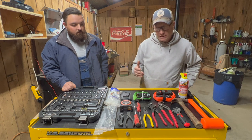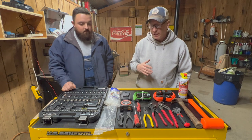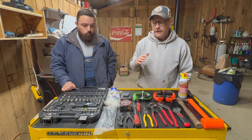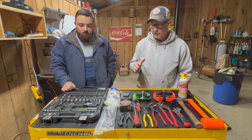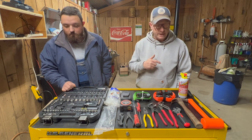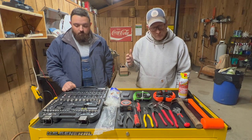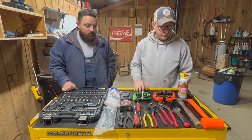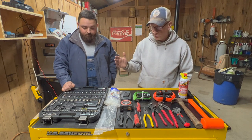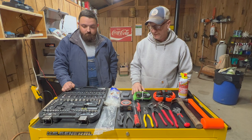I don't know that this is going to be the end of what we have in here — I think this will probably change over time. We've probably got a pretty good start, and if there's something that you can think of that we've not thought of that you think would be good to keep in the side-by-side on a day-to-day basis, drop that in the comments down below. We think this is what we need and so far it's worked out pretty good. So we're just going to go through everything, tell you what we got, why we've got it, and what we think the purpose behind it is.